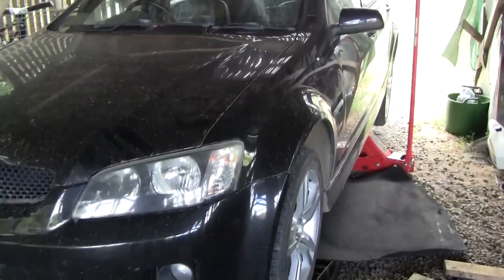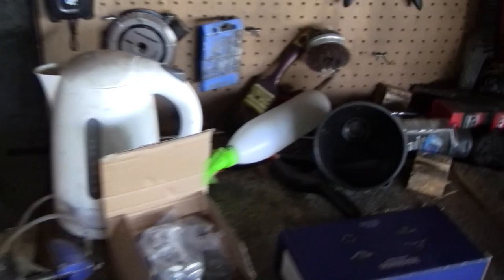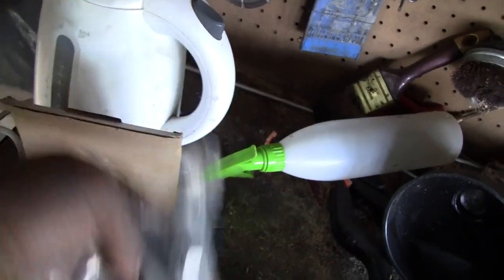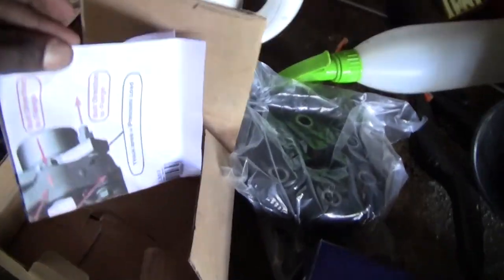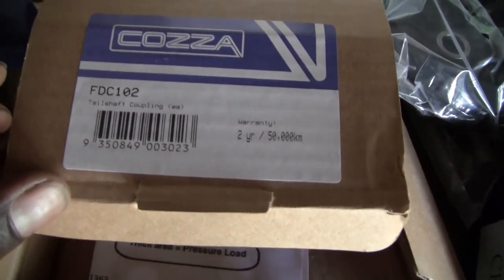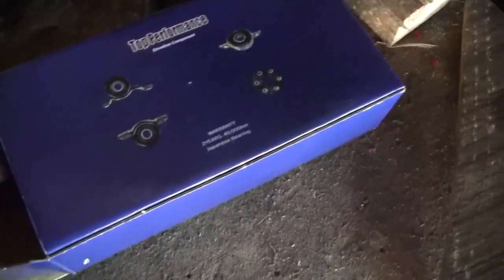Hey guys, so today we're going to be changing the drive shaft coupling and the center drive shaft bearing in this VE Commodore. The process is the same for both the V8s and the V6s. I got this kit here online — that's the drive coupling. It comes with new hardware, the coupling itself, a sheet of instructions, and that's the part number there. And then this here is the center bearing — that's the one out in the car too.